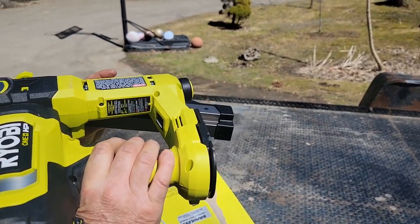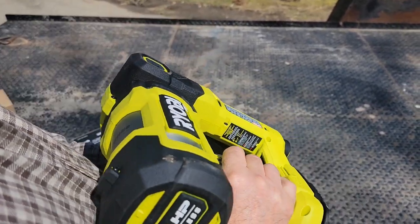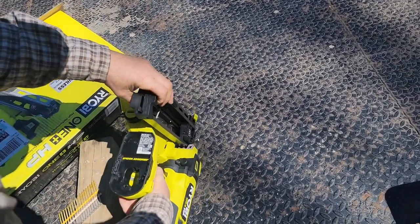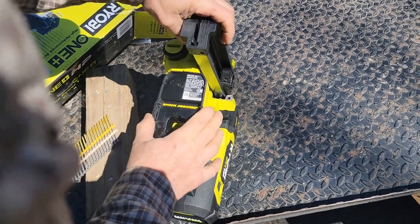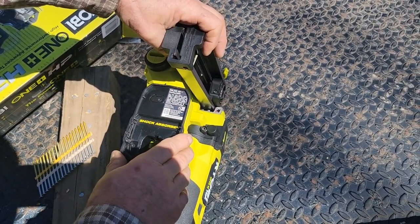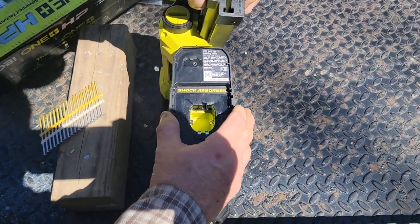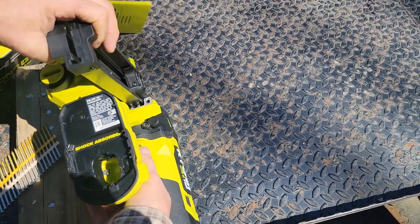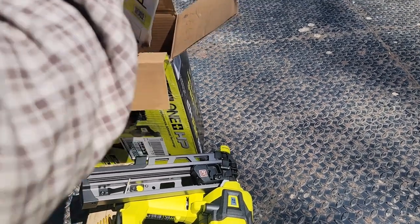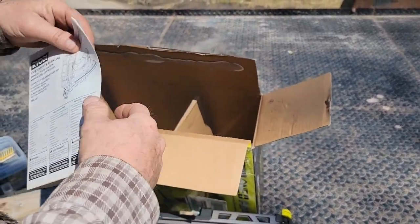The only thing I wish they would do is include a case, because the first thing you start damaging your goods just setting it down. Here it shows the shock absorber. Model number PBL345 — that's kind of cool, look inside there. Shock absorber. So I'm going to read the directions for any little hints prior to getting onto a project. Three-year warranty.